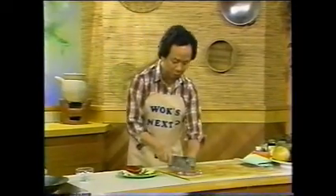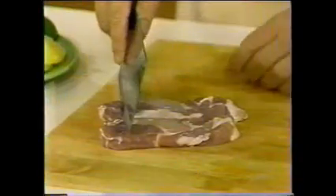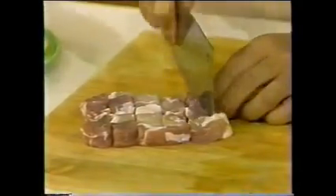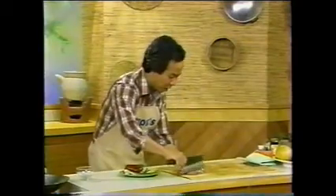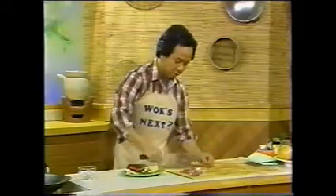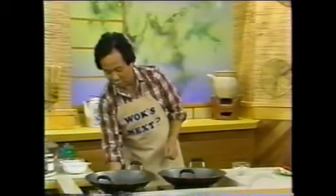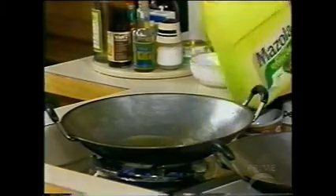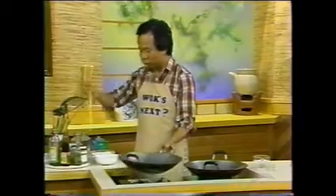First, you will cut it up into a little cube — about one inch cube — just like this. Put it down, use a cleaver. Then while you are waiting, get a little oil and put it in the wok. Now the wok has to sit still, otherwise you have to wok and roll.